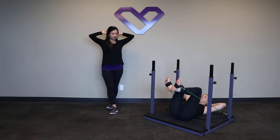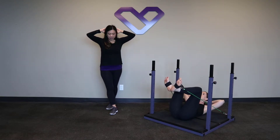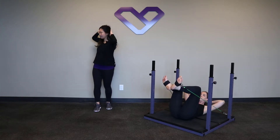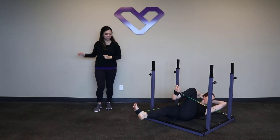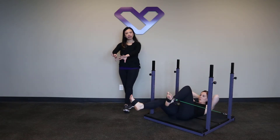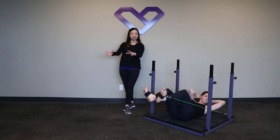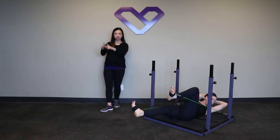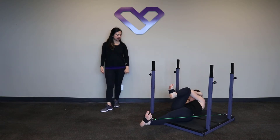We take an inhale to find length through the back of our necks, and we're going to exhale and curl up. From here it's going to be opposite shoulder to hip as she rotates around and she switches. You'll notice that she maintains that turnout, or that external rotation of the legs, so we're not in a parallel position but rather the knees and the toes are pointing out at 11 and 1 o'clock each time.